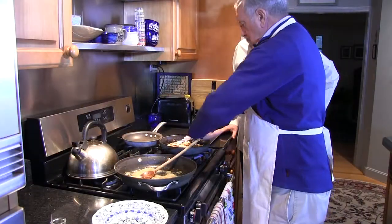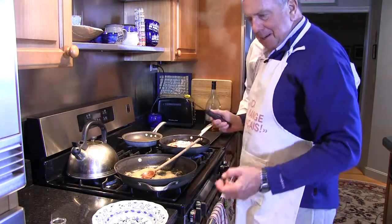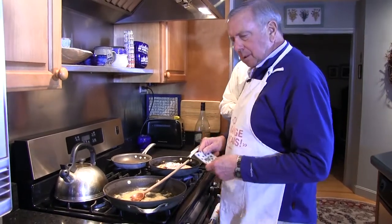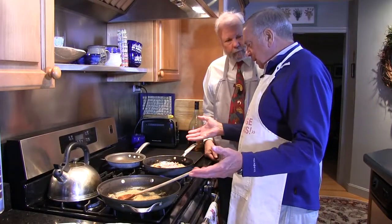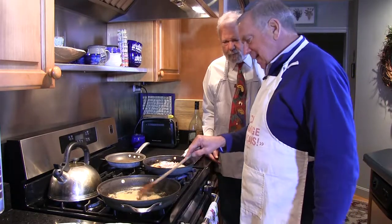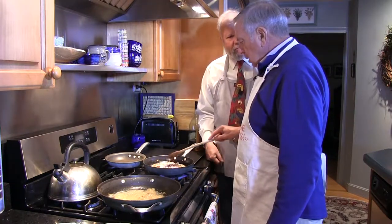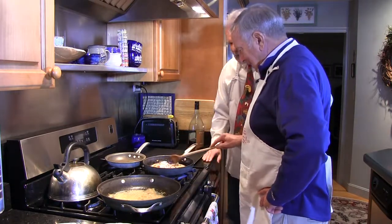That is thyme — half a teaspoon. I use dry thyme. The original recipe calls for fresh herbs, and they are good. But winter months, off season, unless you've got your own garden, fresh herbs are enormously expensive for the couple of sprigs you're going to use, and the others always get stuck in the vegetable drawer and are rotten when you discover them again.